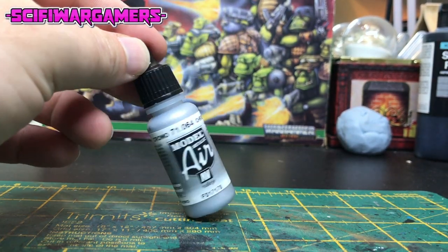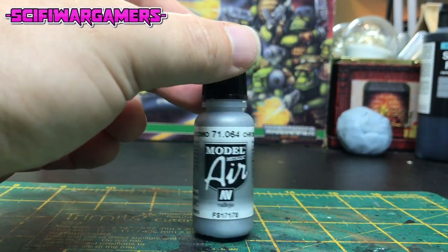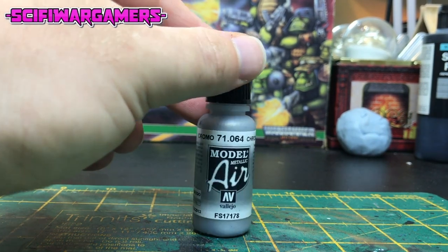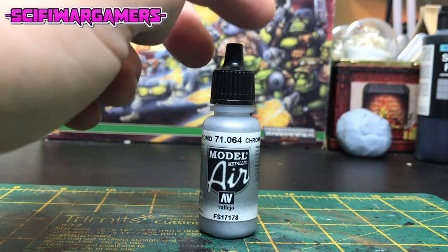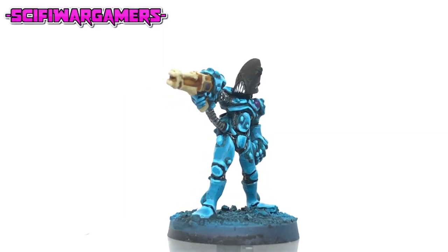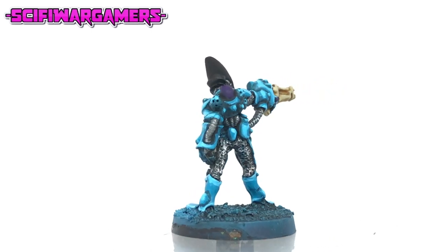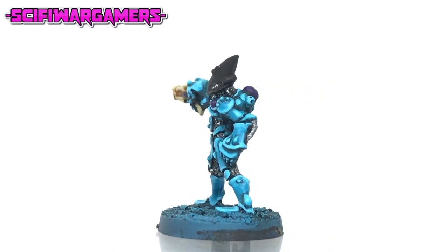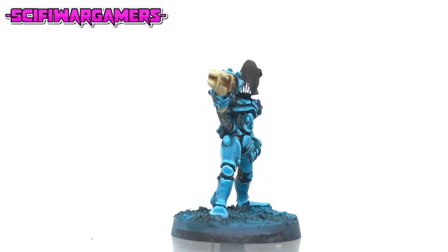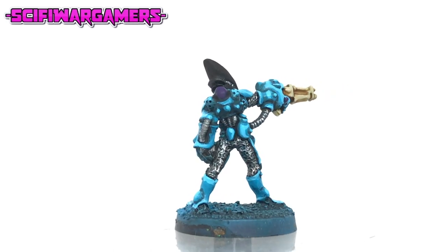You're now going to need a lighter silver color than your original base silver. In my case I've gone with Vallejo model air chrome as it's got really good coverage and goes on really smooth. Using your lighter silver — in this case the chrome — just do a few highlights on all the metal areas. I've selected a few ribs of the pipework, a few parts of the chainmail and some of the veins on his mouth grill.